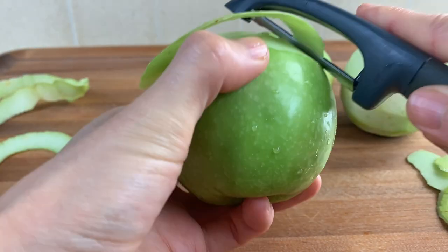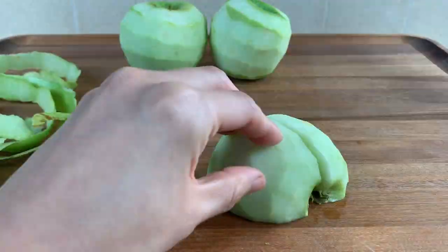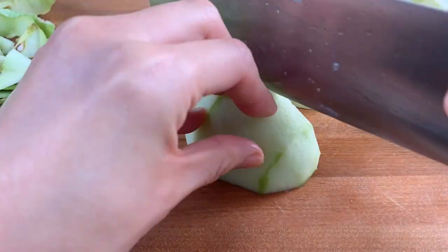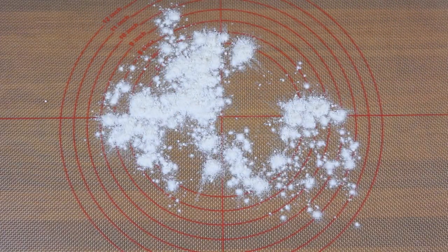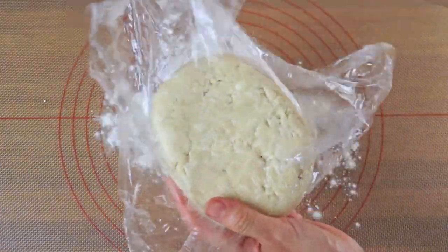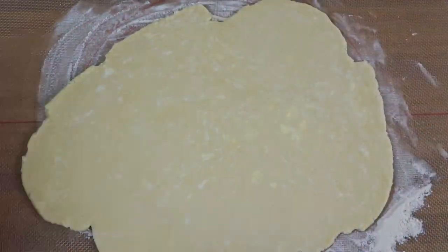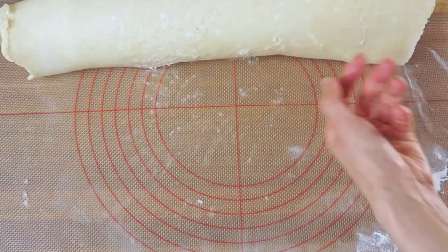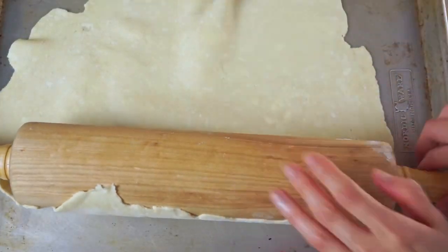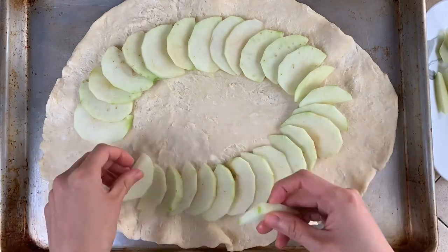In the meantime, I peel three apples, equivalent to about a pound, quarter and core them, and then cut them into thin slices. After the dough has been sufficiently chilled, I lightly flour my working surface and roll the dough out to about a 14-inch by 12-inch oval. To assemble the galette, I use my rolling pin to transfer the dough onto an aluminum baking sheet and place one layer of apple slices onto the dough, leaving a 1-inch border.